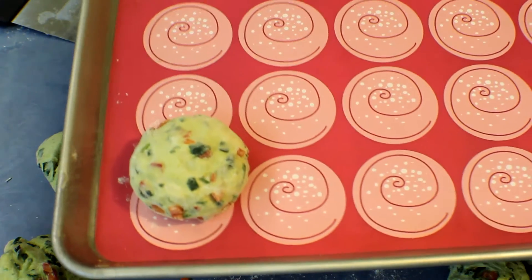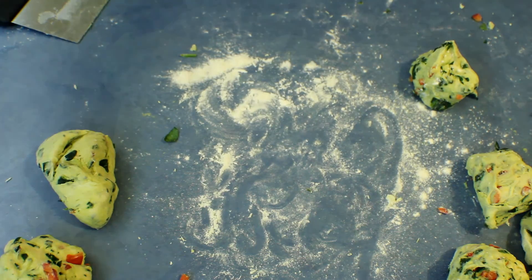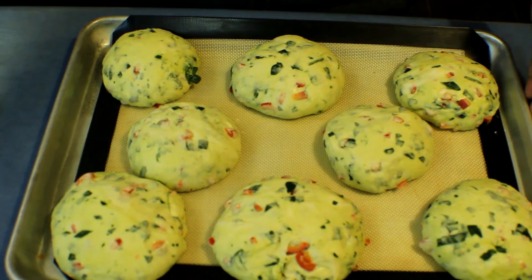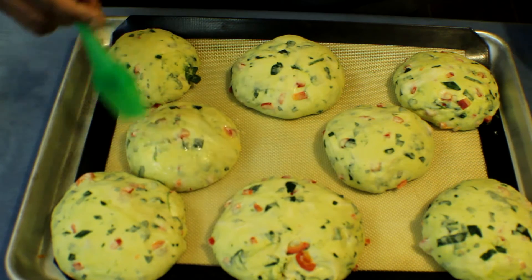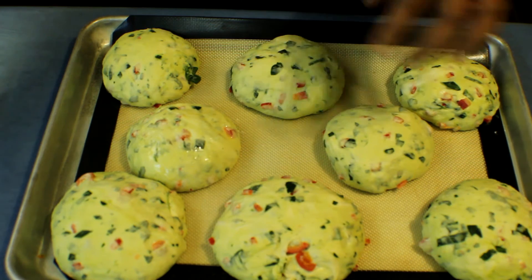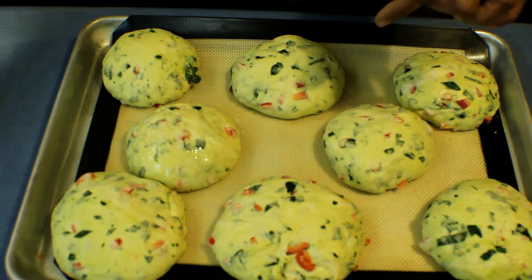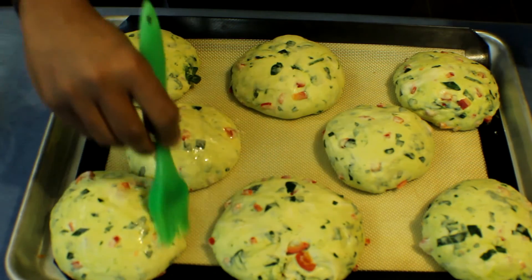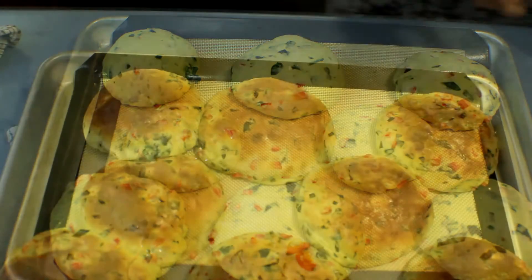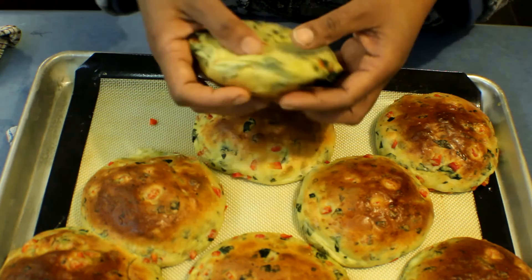Put the shaped buns in a warm place until they double in size. Once the buns are ready, brush the tops with egg. You can add a little sesame seeds on top if you like. Make sure you don't overcook them, otherwise it will burn the spinach and vegetables. Bake at 180°C for about 20 minutes.